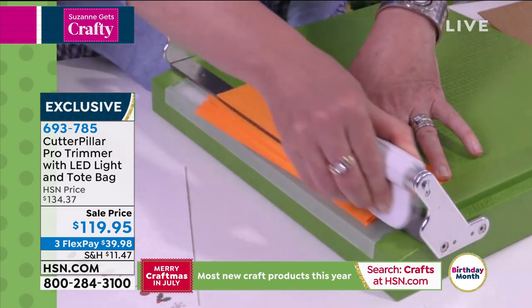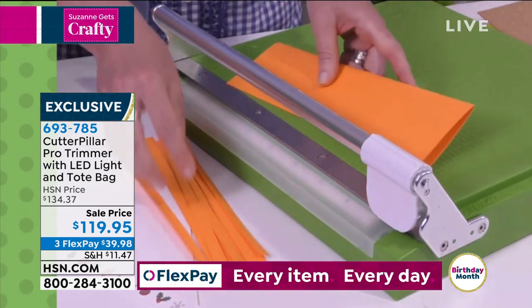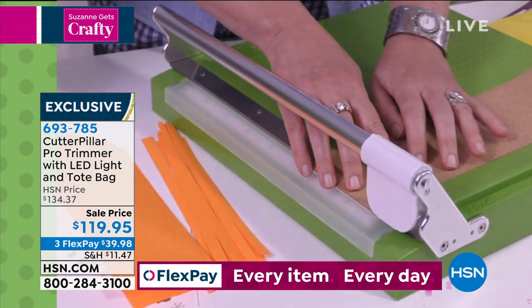I want you, if you think your trimmer is okay, go get your trimmer right now and try to cut the things that I'm going to cut with this trimmer, because it is going to rock your world.